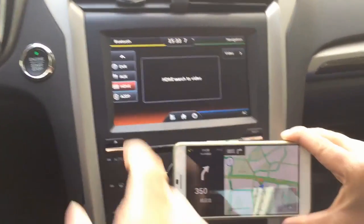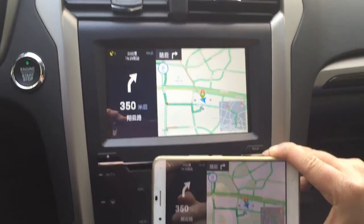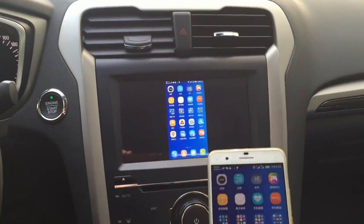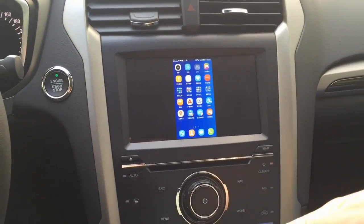I have paired a phone and you click the video and you can see the map and also use other apps. You can use any of the apps, and if the app supports landscape mode, you can use it in landscape.